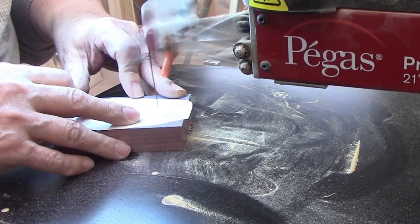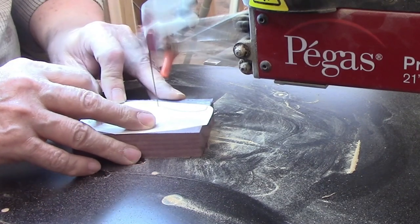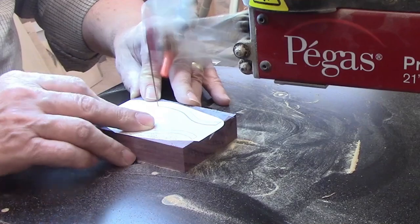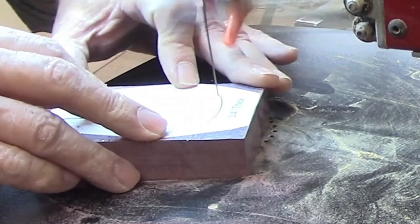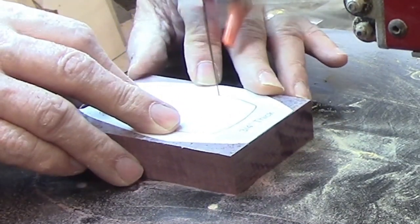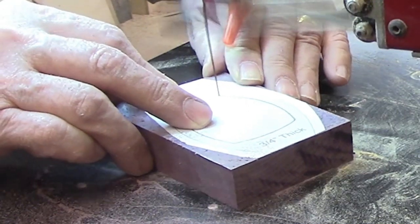I took the tension off the blade when I stopped cutting my last project, so I just had to flip the tension lever back up to get started. Out of habit I plucked the blade to check tension and it sounded good so I was ready to proceed. Purple heart is a dense hardwood so a number nine blade was a good choice. When choosing a blade size I take into account the thickness and hardness of the wood as well as the complexity of the pattern.